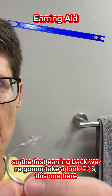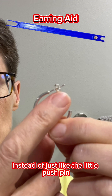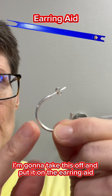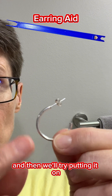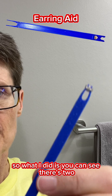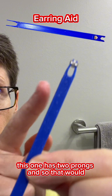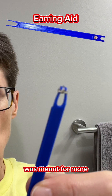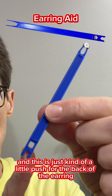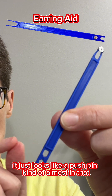The first earring back we're going to look at is this one — it's got two loops on it instead of just a little push pin that goes on the back. There are two different ends on the earring aid: one end has two prongs, which is meant for the earring back with the little loops, and the other end is more of a push for the kind of back that looks almost like a push pin.